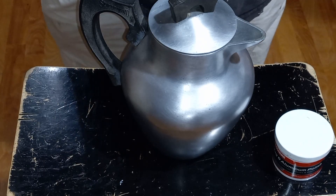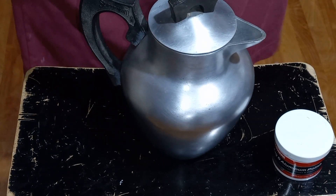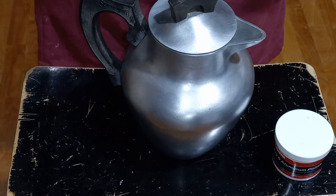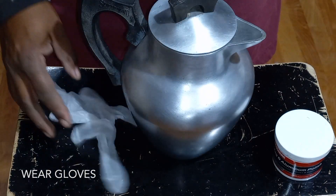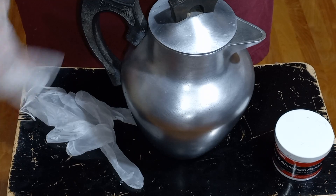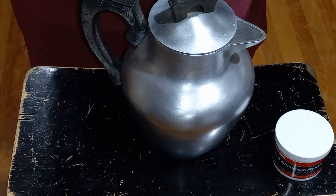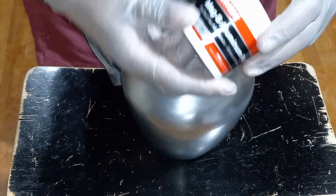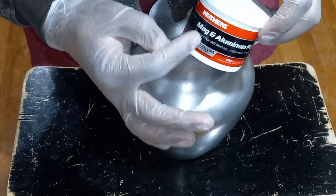I did it with that other pot, so I'm going to do it with this pot. Just a little warning here — put something on here so you won't mess your pants up, and wear gloves because it's going to get messy. But it worked, and that's what I'm using: Mother's Mag and Aluminum Polish.